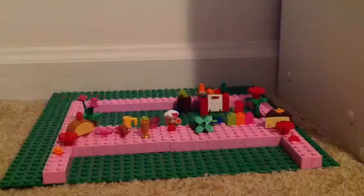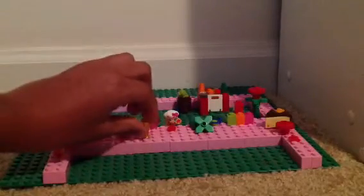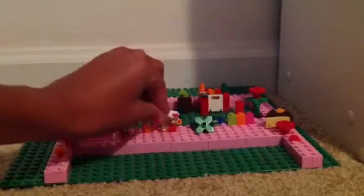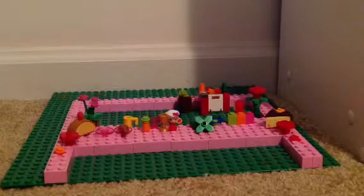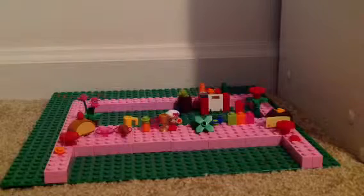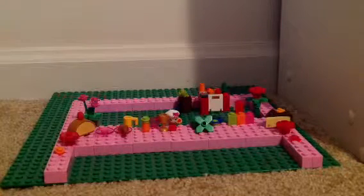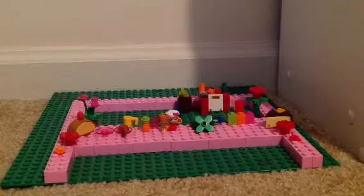You need two and a half cups of mango juice. This is my mango juice. And two teaspoons of fresh orange juice. Yes, you need orange juice.